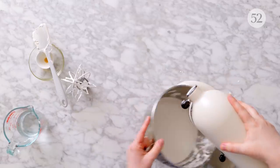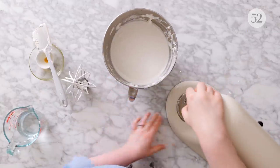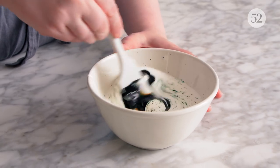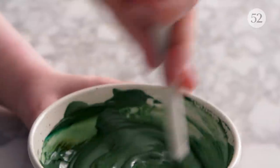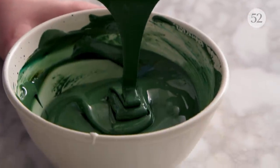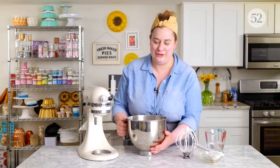I'm going to transfer this to some piping bags and we're going to start doing some flooding decoration on cookies. If you want to dye your royal icing, it's ready to dye as soon as it's at the proper consistency. But remember, hold off a little bit on extra moisture if you're trying to get a really saturated, bold color.